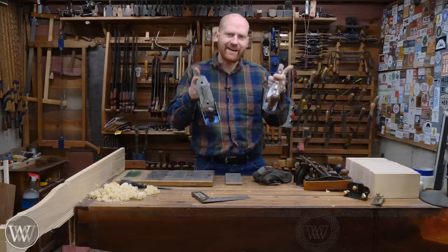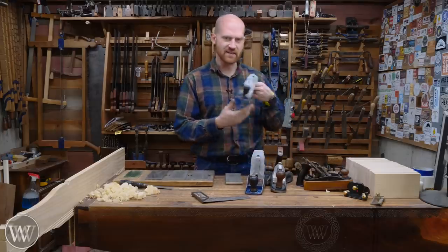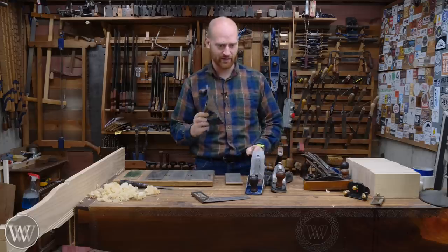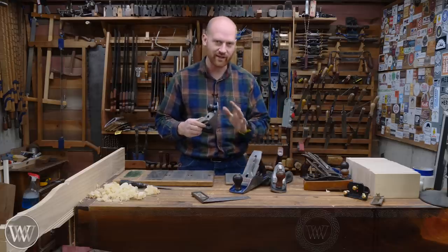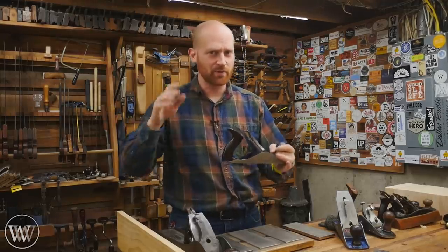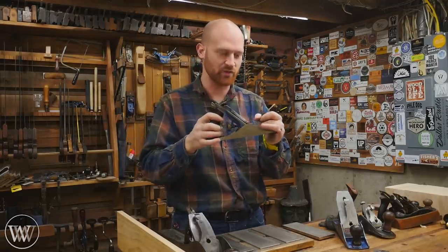The smoothing plane — what is it? Some people say a smoothing plane is a number four hand plane, others say it's a number three, some say it's a four and a half, and some say it's a five. The truth is: a smoothing plane is whatever plane you use to smooth the board. That sounds simple, but there are a few things that make a plane a good smoothing plane.